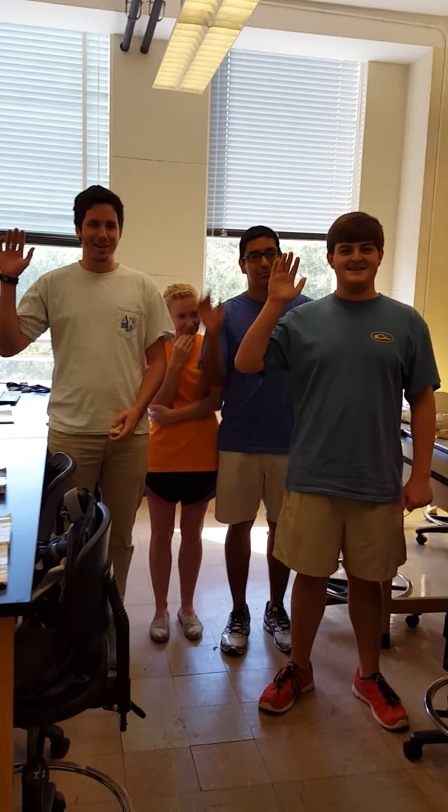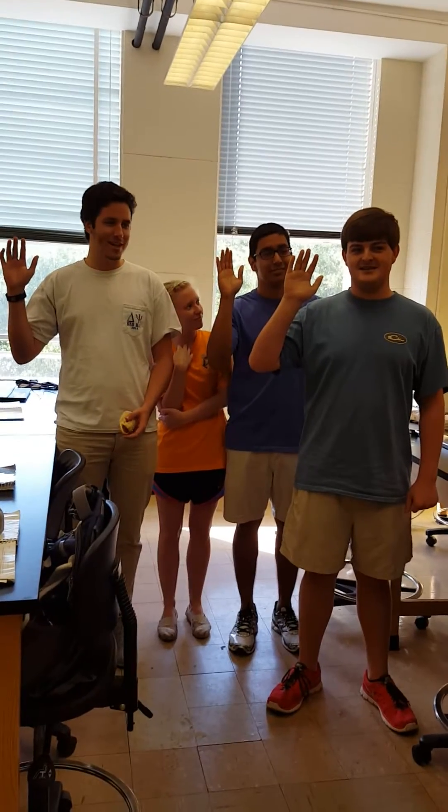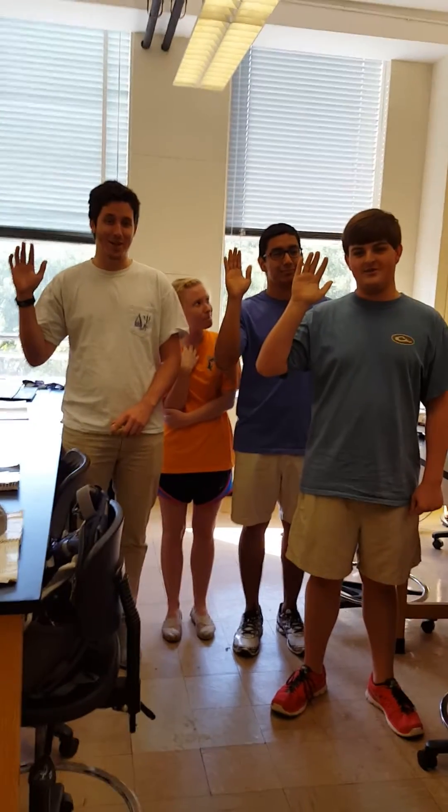I am a nice shark, not a mindless eating machine. If I were to change this image, I must first change myself. Fish are friends, not food.